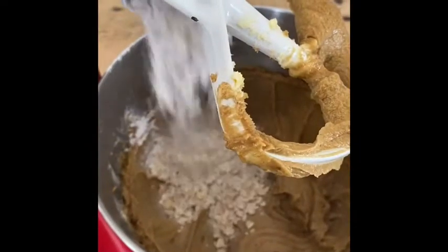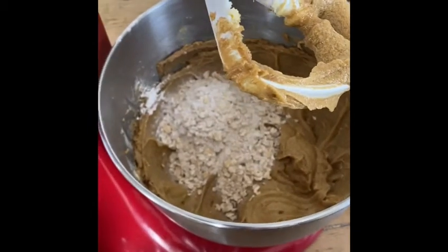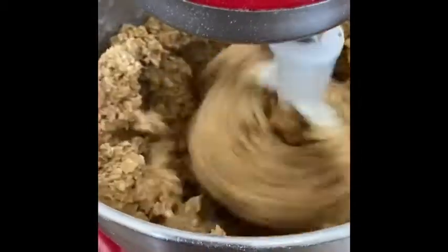Next, add one cup at a time of your dry mix to your wet mix. Blend thoroughly.